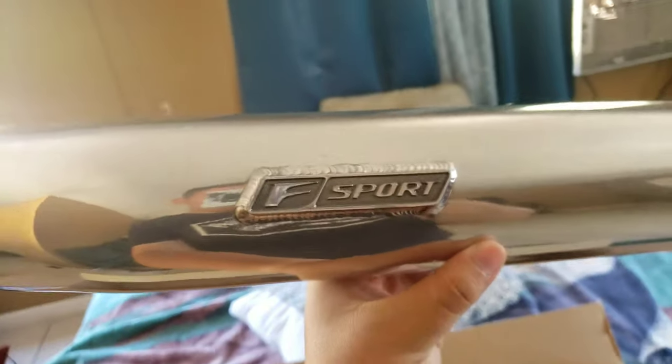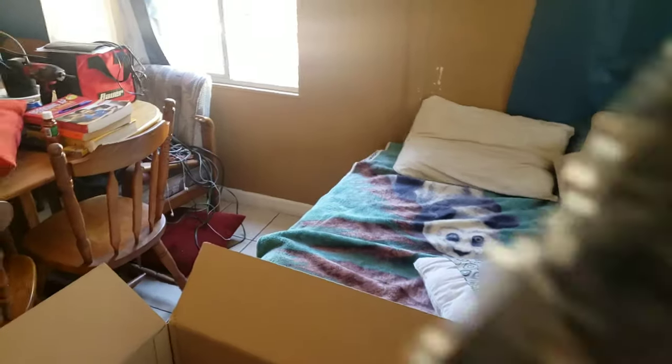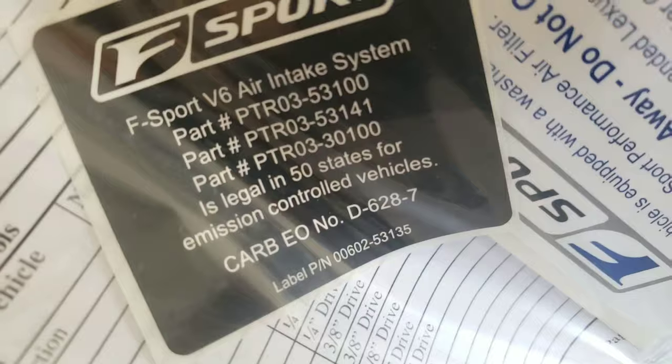Here it is guys — F Sport intake. We live in California, so there's no aftermarket intakes that are CARB legal as of right now for the '06 to '13 IS250 or IS350. Here's the filter — with this one you use the stock air box. And this is the heat shield. F Sport — it was about $380 straight from the dealership, so you know it's expensive.